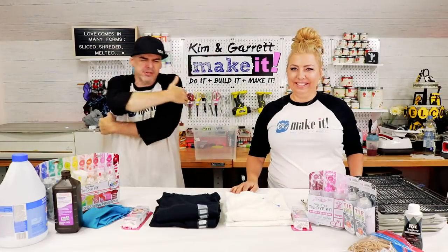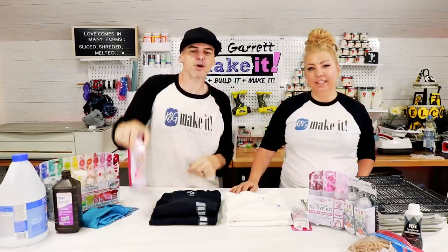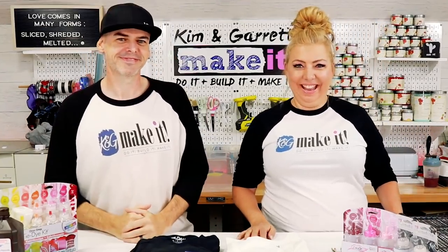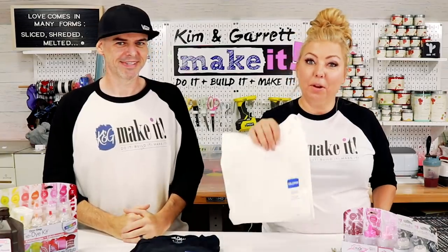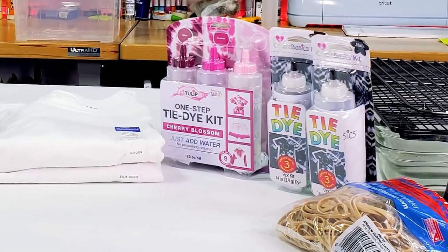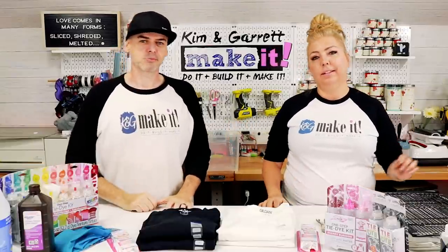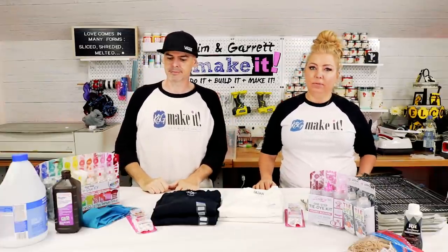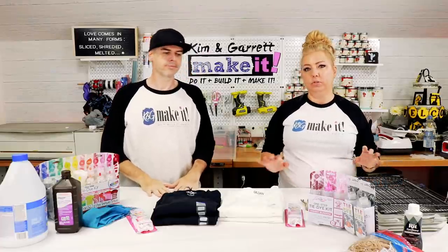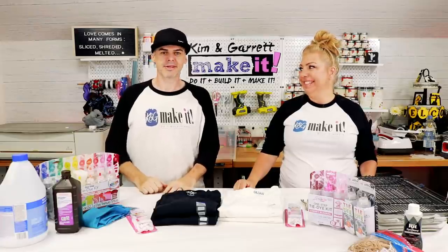Step one: gather all of our supplies. I needed a black t-shirt, some bleach, hydrogen peroxide, some soda ash, and some tie-dye. And gloves. And then for mine I'm gonna use a white t-shirt, soda ash, tie-dye, some black tie-dye ink because we're gonna try and make it a black shirt. Some rubber bands, which he will need as well. And then some buckets for water and some trays to let it drip. And water.